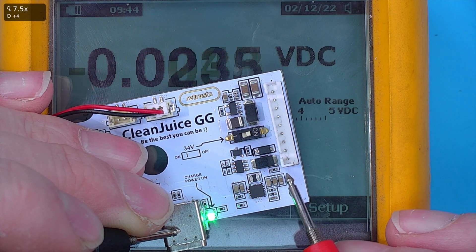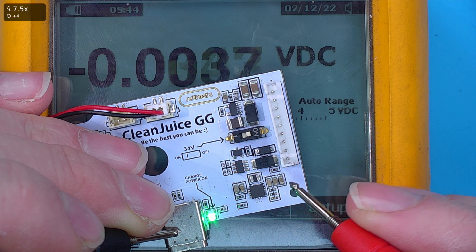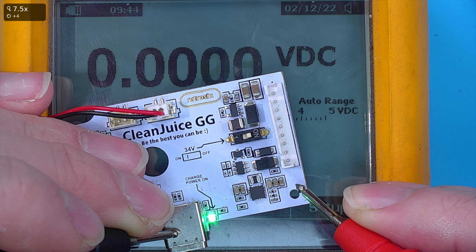When probing around, make sure your lead doesn't short things out. These are small components — we don't want to bridge over the top of them and cause a dead short. Just be accurate with your probes and avoid shorting out other points on the board.